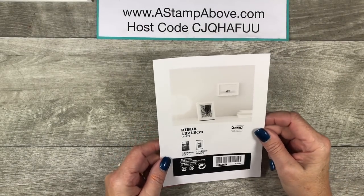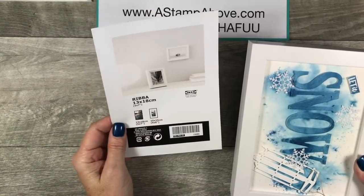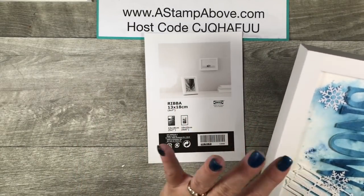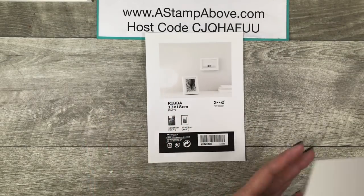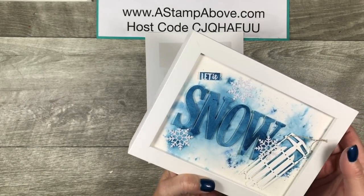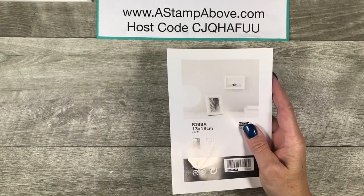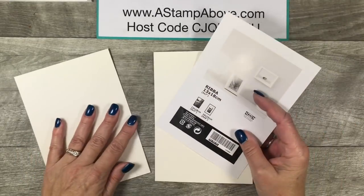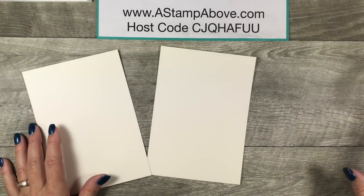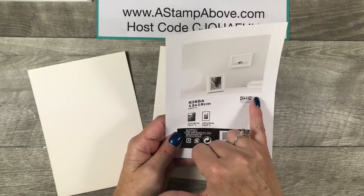The first thing I did was take the little insert — the advertisement — out of my frame. This is going to be the size for the mat I used. I also removed the glass. I do not put glass over my items because it'll smash things and often doesn't look good. I used this insert to cut two pieces of watercolor paper at five by seven. This is a five by seven frame that I got at Ikea.